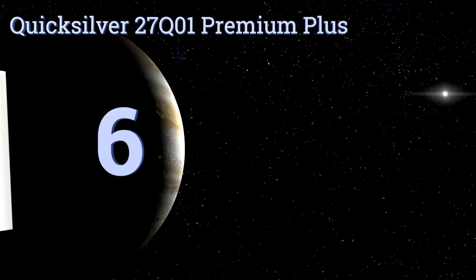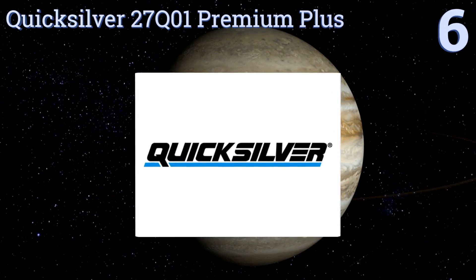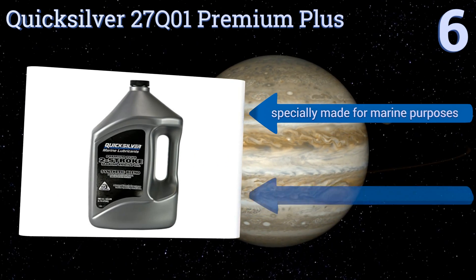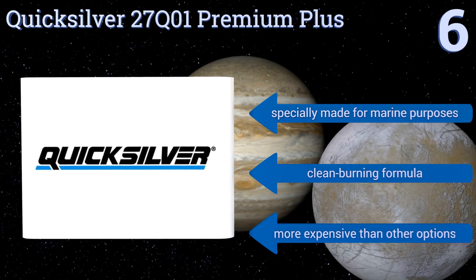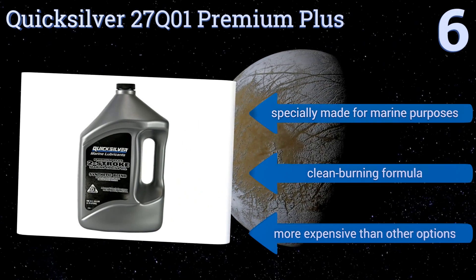Moving up our list to number six, boat and watercraft users would do well to pick up some of this Quicksilver 27Q01 Premium Plus, a synthetic blend that offers great lubrication and helps reduce carbon build-up in exhaust systems. It exceeds most marine manufacturers' test standards. It's specially made for marine purposes and is a clean burning formula, however it is more expensive than other options.